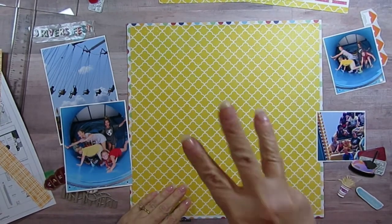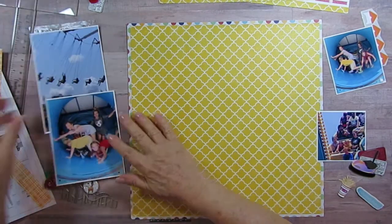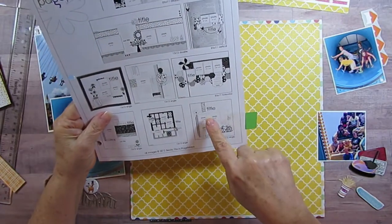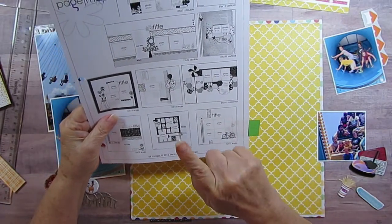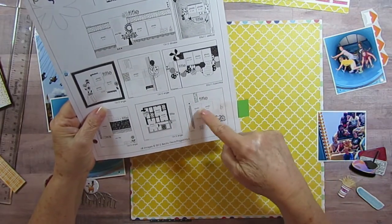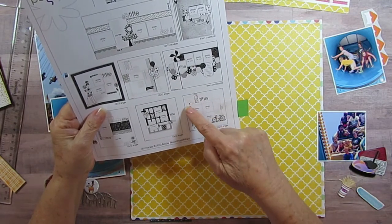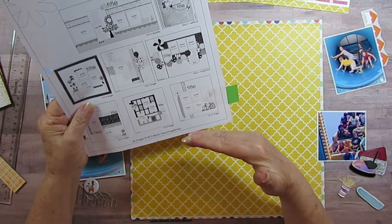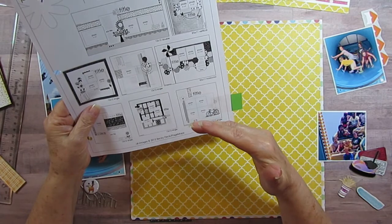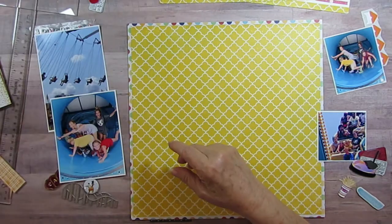I'm back with number three. My jumping off point was a page map from September 2012. I'm going to skip one layout and just do this one here because my pictures are taking up so much space. I'm laying these out a little bit different, so I'm not going to trim them because of the way they're laid out.